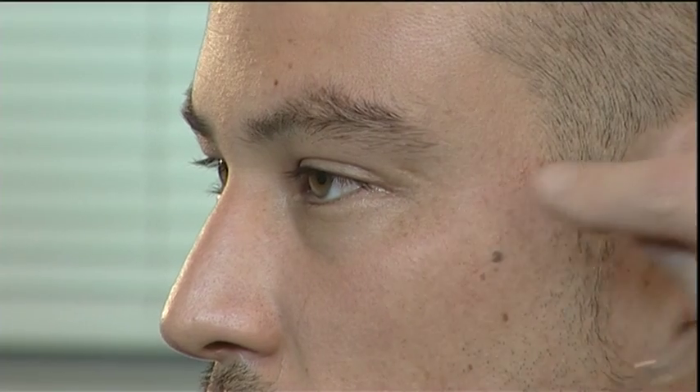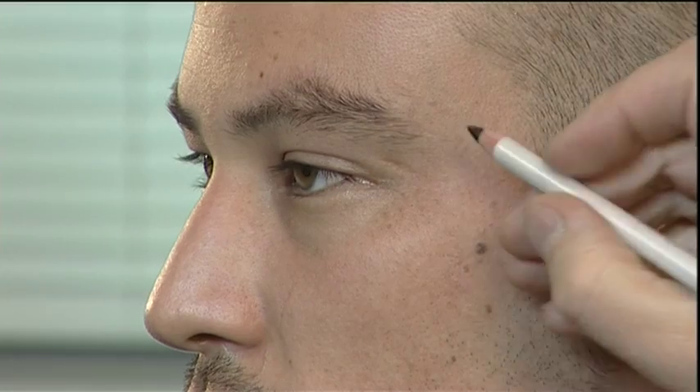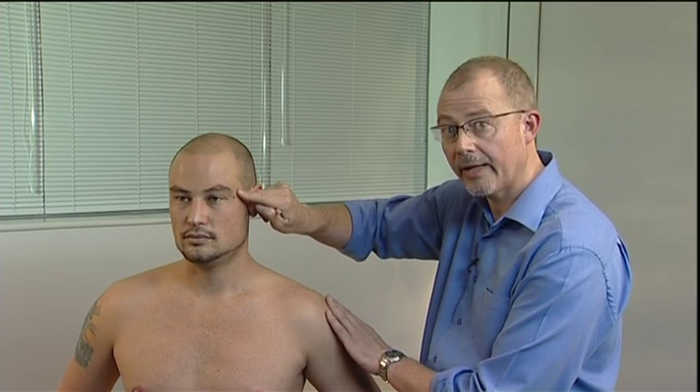GB1 is located very approximately half a sun lateral to the outer canthus of the eye. Palpate laterally to find the lateral orbital margin, and mark your point just on the edge of that orbital margin. Be careful not to move back into the fleshy area, because there are other points there.